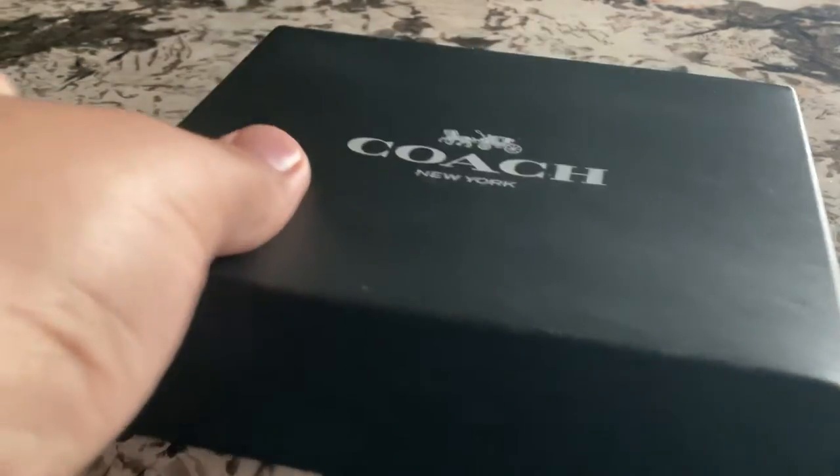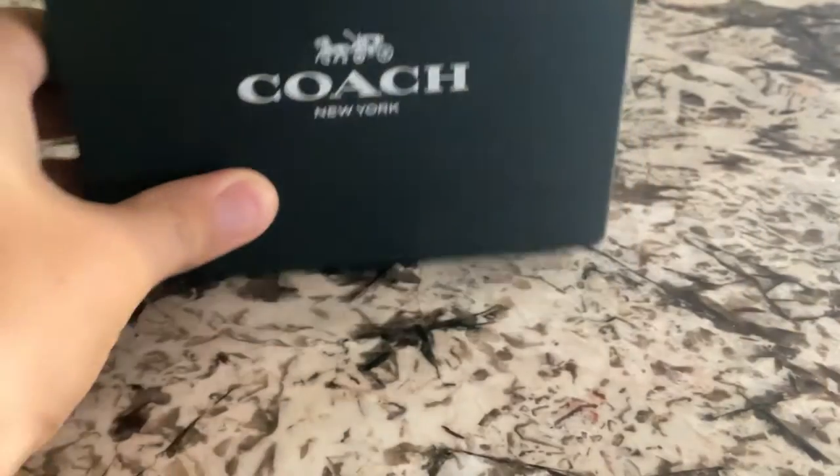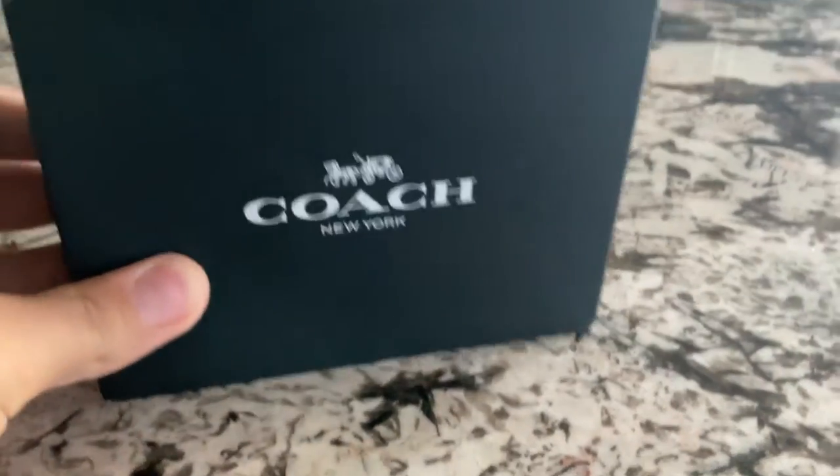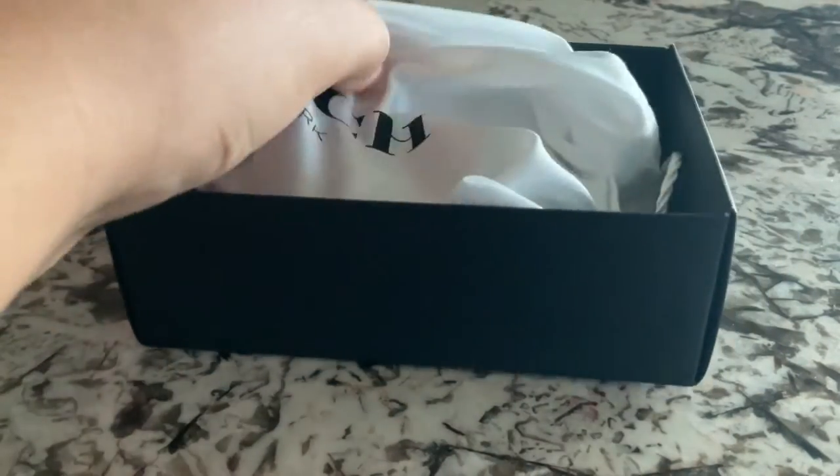So here's the box. I picked this up not too long ago, so I thought I would show you guys. And I'll unbox it here. It's the dust bag.